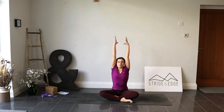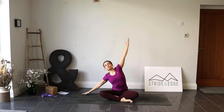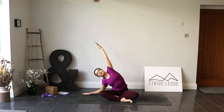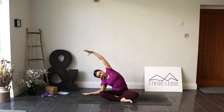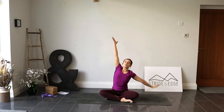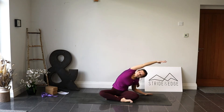Open the eyes. Inhale and reach the arms overhead, finding length in the body. As we exhale, take the right hand over towards the right and reach the left arm up and over — a big stretch, feeling that left hip drawing down. Inhale back through centre, reach up. Exhale, left hand down, right arm reaches up and over. Inhale back through centre.